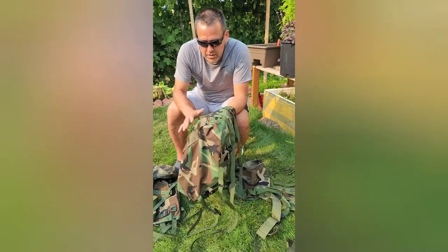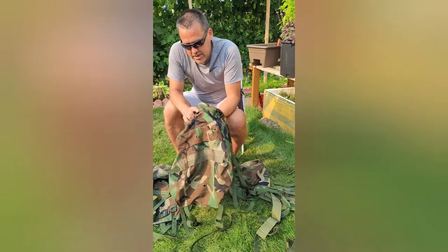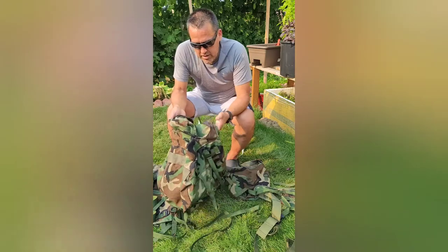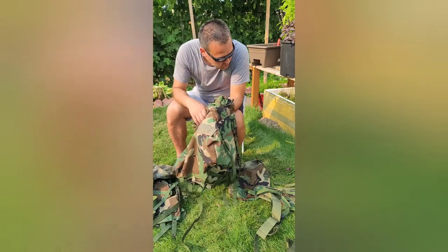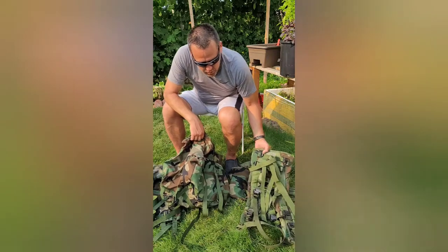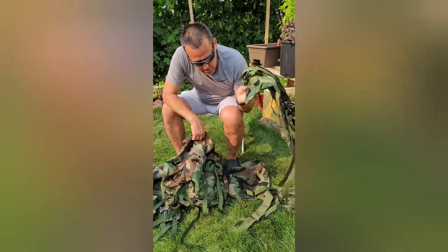I would say this thing looks really good — like immaculate, almost brand new. Some of these components were used harder obviously, because this is older, this is Generation 1 Molle, so it's been around in circulation — who knows how long it's been used.